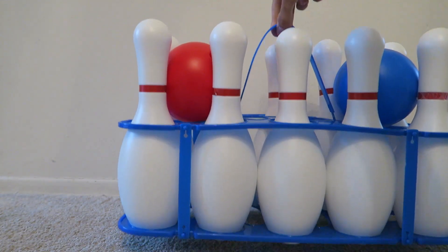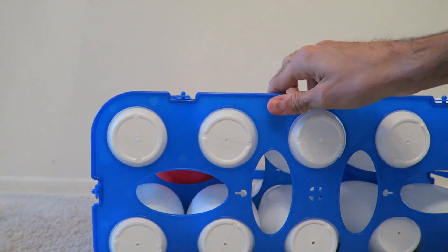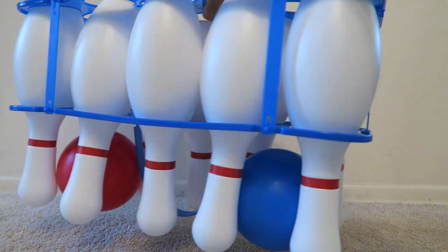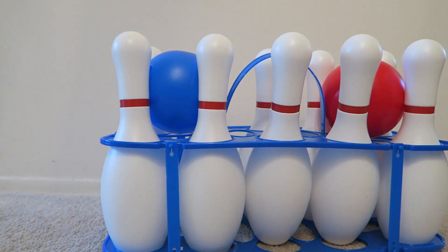It comes with its own carrying case so it's really easy to take with us if we go somewhere. Like we went to my parents' house earlier and we took the bowling set with us and it's really compactable and it's really easy, and feels safe when you bring it places — like it's not going to fall apart.